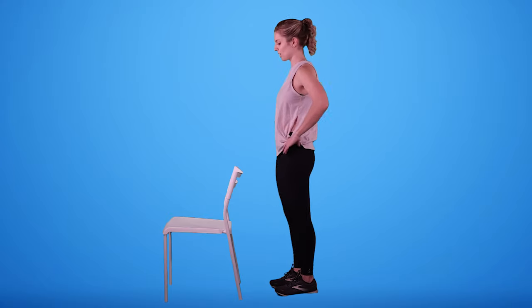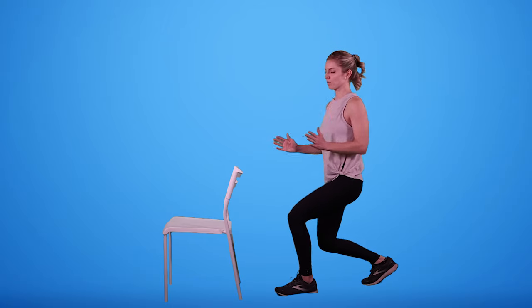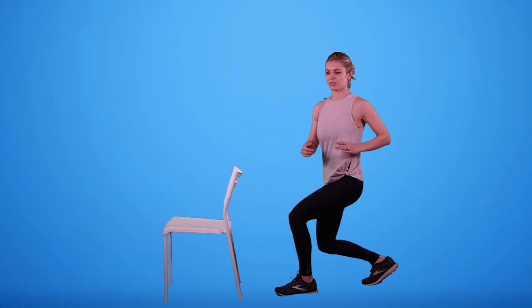Then we would switch sides — opposite leg goes back, we lunge down, rotate, center and stand, down, rotate from the ribs.